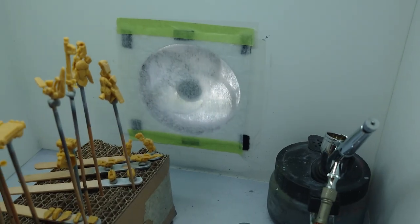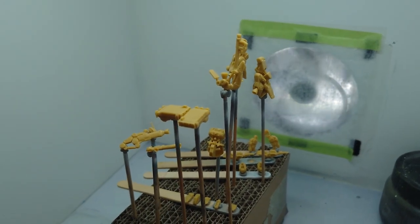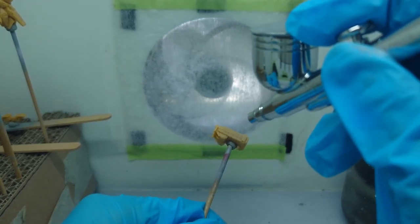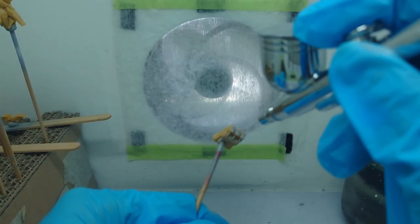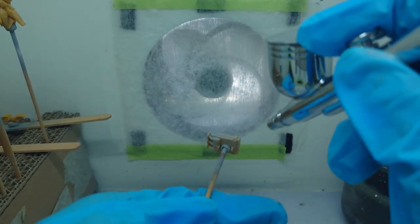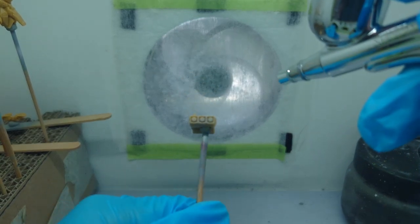With the seams removed, let's get to painting. I'll be using Mr. Surfacer 1000 to prime the kit. Another note: lacquer thinner may cause damage to ABS plastic — it is known to weaken it. However, if you prime it with light coats, it should minimise exposure to the thinner. Keep the primer mixture to use small amounts of thinner to prevent coating over wetly.